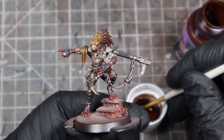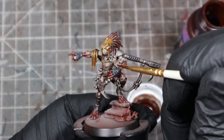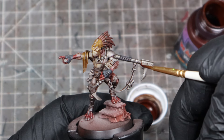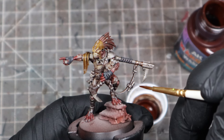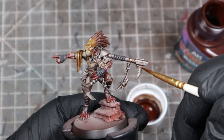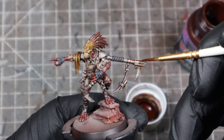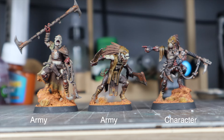Lastly, and probably the biggest tip, is to take your time. Army painting is a process of getting your models looking nice for the tabletop as fast as possible in a really efficient way. Character painting is almost the opposite — we want to spend as much time as we need to get our best results on a single model. You can still be efficient and use things like effects paints to get great results faster, but just don't rush things. Be deliberate with your brush strokes. I think the results speak for themselves here.